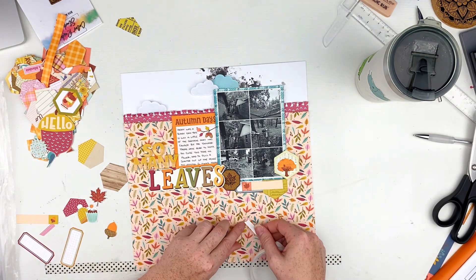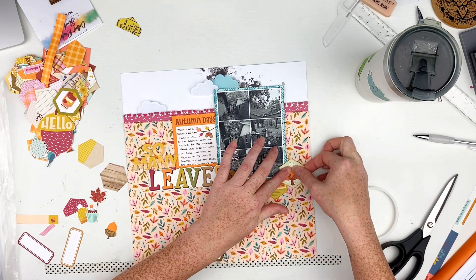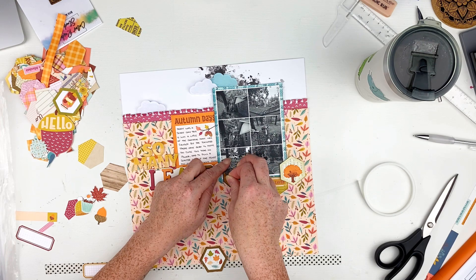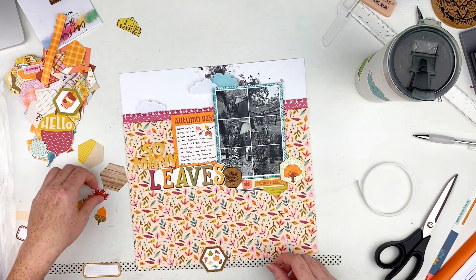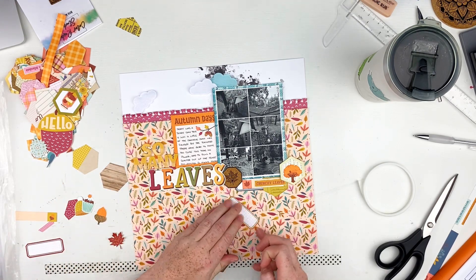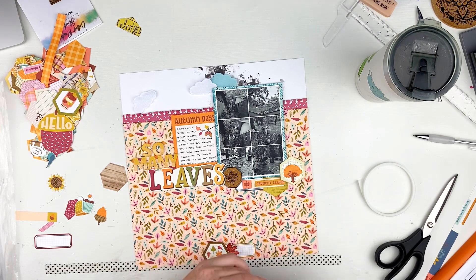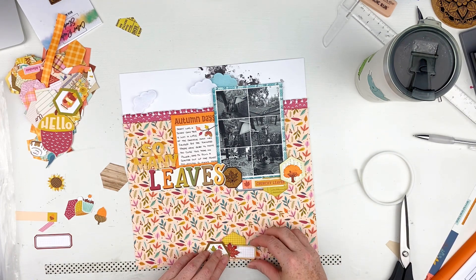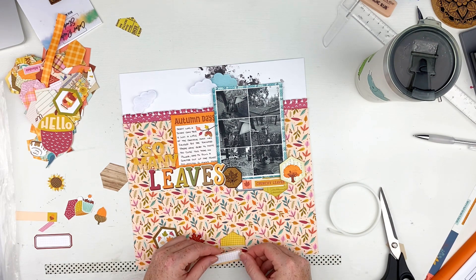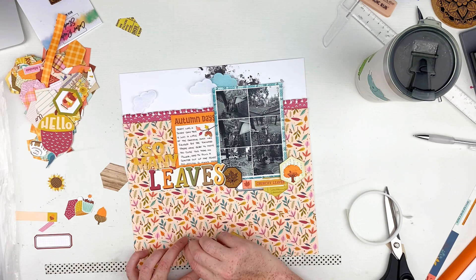I'm still layering things down and I had already fussy cut some little things out and go ahead and actually put that there as well. 'Crunchy leaves' — I believe is what that says. So the leaves thing made complete sense to me. I stuck that down and it was crooked, so I had to pull it up carefully and add it back down. I wanted to make another cluster down here, so I added the leaf in down there, looking to add more of that yellow so it's in another place on the layout. I pull that little acorn over to the left-hand side, rough its little edges up, and add it as well.